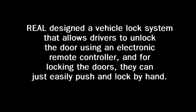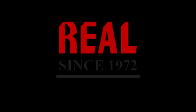If you have any questions, please email me at info@reallux.com. I'm Beatrice Ho, thank you.